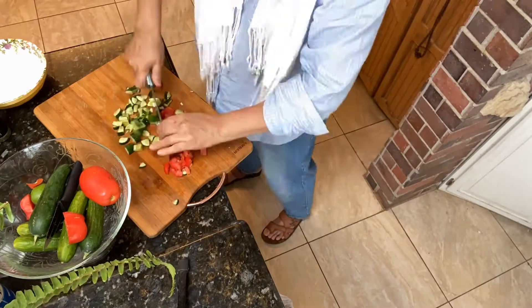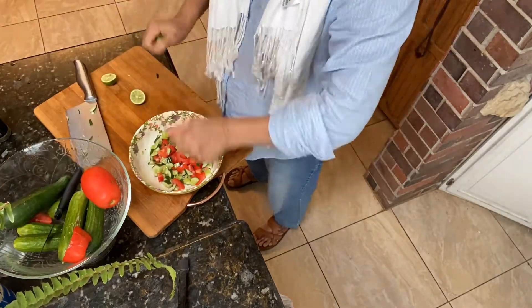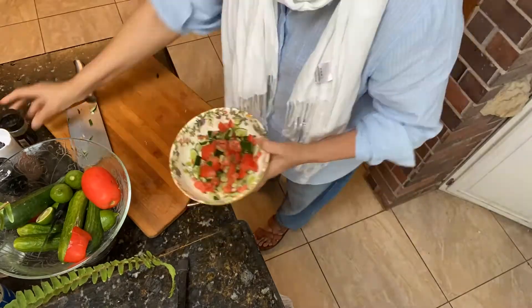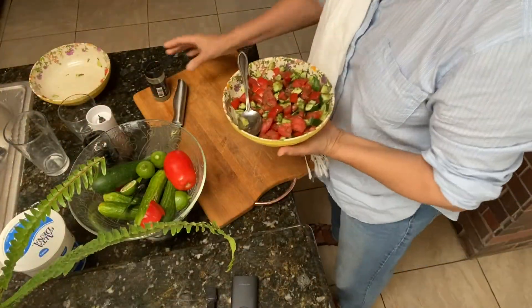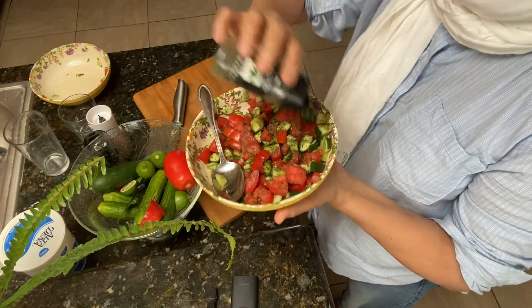Just very simple — cut Persian cucumber, tomato, chop chop, some lime juice, and salt and black pepper, and some dry parsley. Yeah, I love parsley.